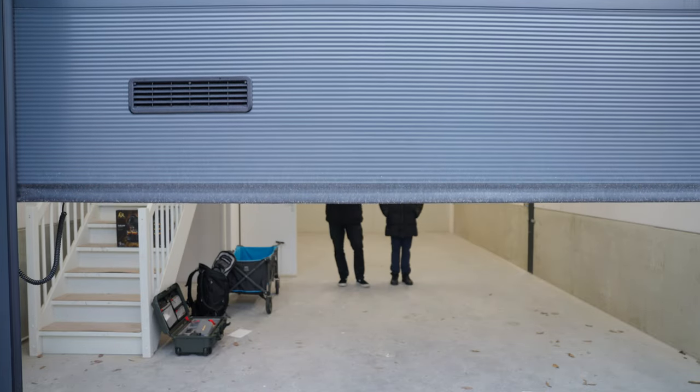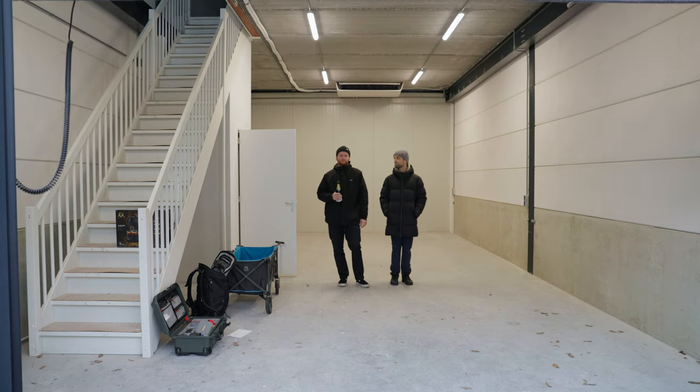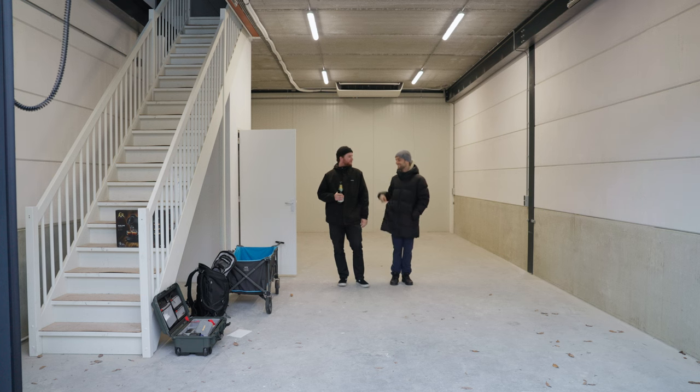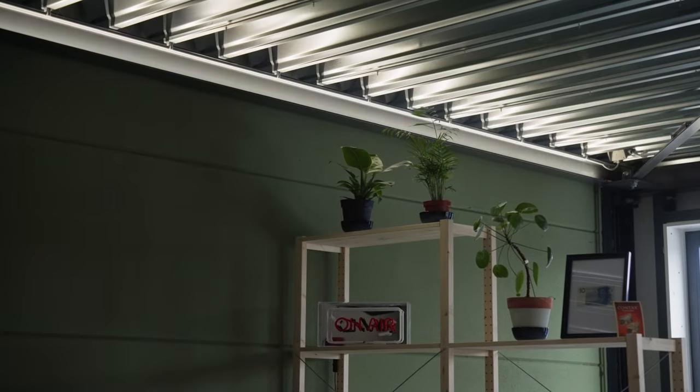This is Frank and me, and we are super excited because we've just picked up the key to our new space. It's a 130 square meter unit divided into two floors. Right now it doesn't seem like much, but we have big plans.